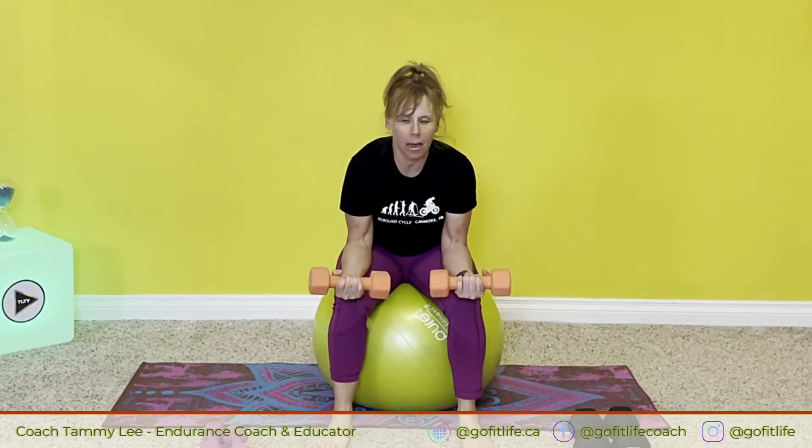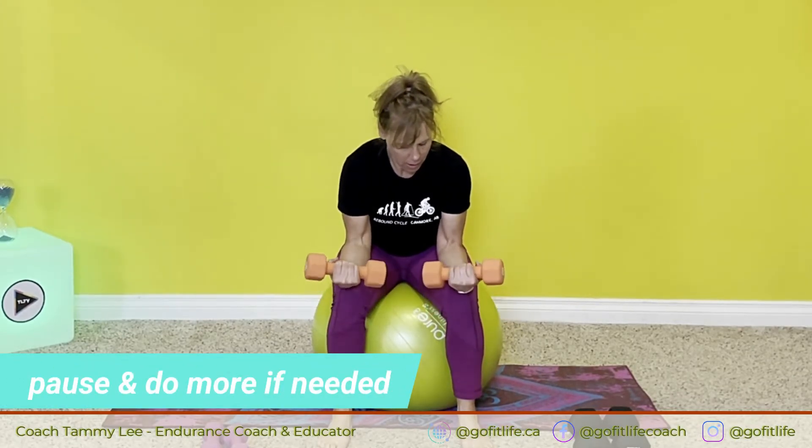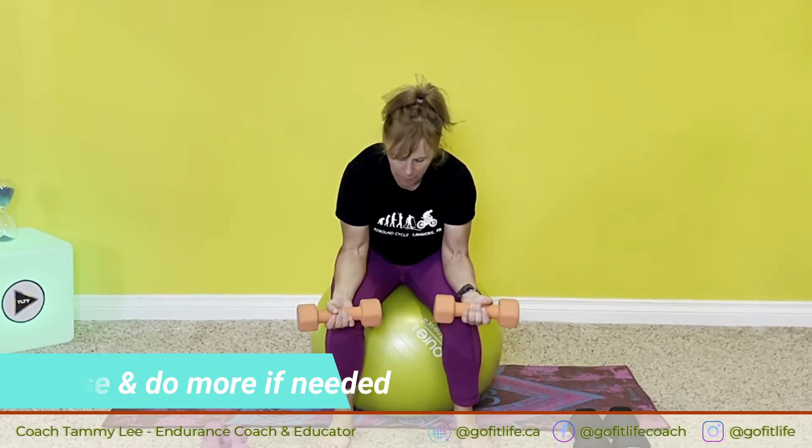Probably your non-dominant arm, my guess is, is going to be the one that's weaker. Okay, let's take a break. Shake it out.